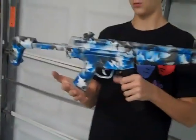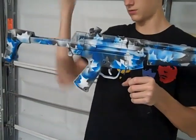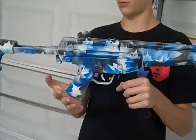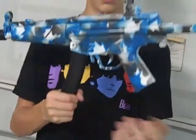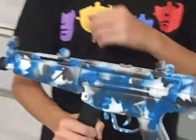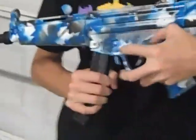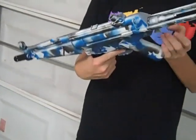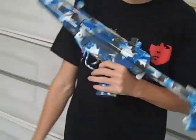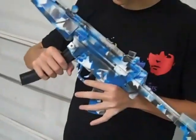Just one more idea we came up with — well, we got the idea from somebody but I forgot who. It's pretty cool; instead of red urban, it's blue urban. If you're going to paint, you'll want to tape up some stuff like the selector switch, the magwell, and the trigger — anything else you don't want to get painted. But yeah, that's the finished product, dry.